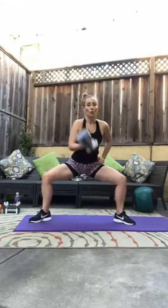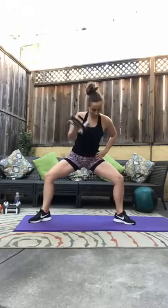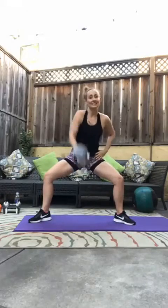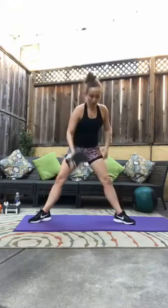Switch to the other side, make sure those knees press out the whole time. One, two, three, four, five, six, seven, eight, nine, ten, eleven, twelve, thirteen, fourteen, fifteen, sixteen, seventeen, eighteen, nineteen, twenty. Beautiful.